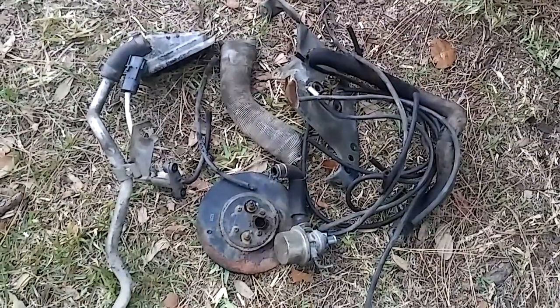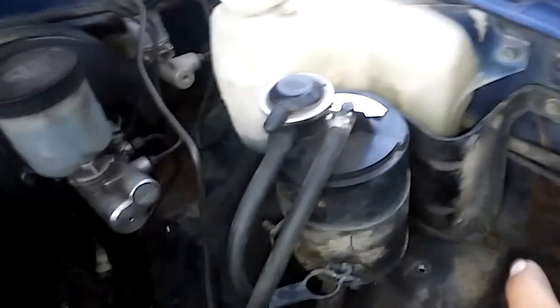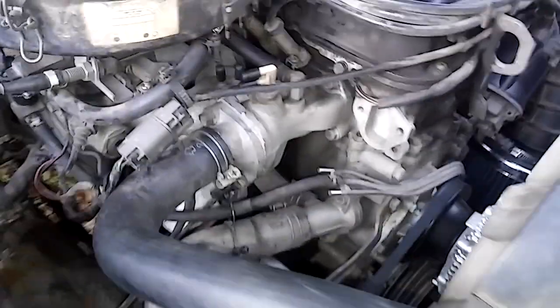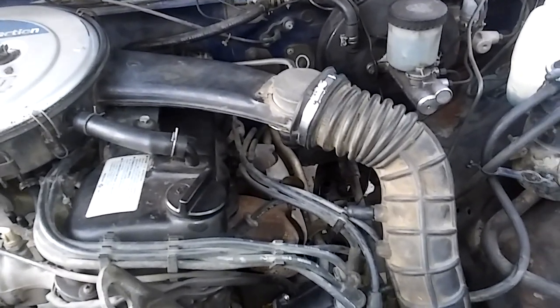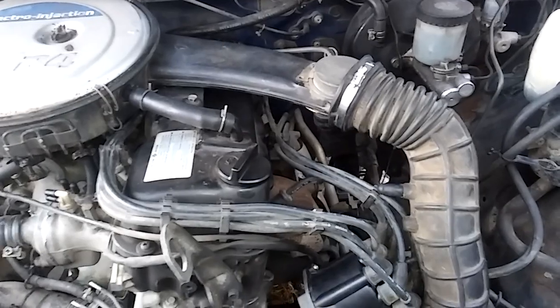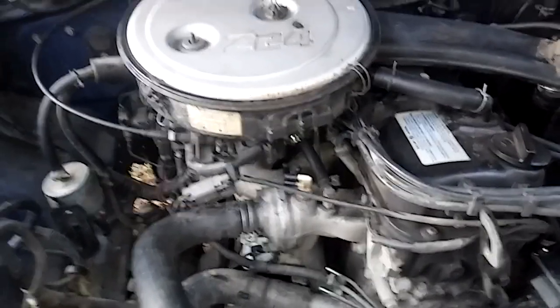Here's all the stuff I removed — completely unnecessary, just cluttering everything up and taking up space. I ended up leaving this one hose that connects over here, because when I removed it and drove for a while the engine didn't run well — felt funny. I reconnected it and it ran fine again. Other than that, about 98% of the vacuum hoses I've just flat-out removed and it runs fine without them.